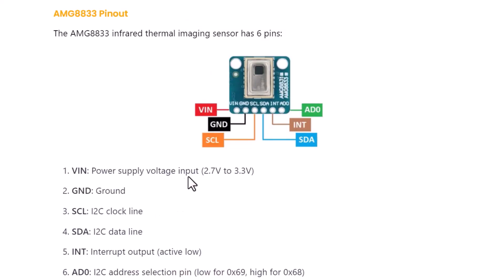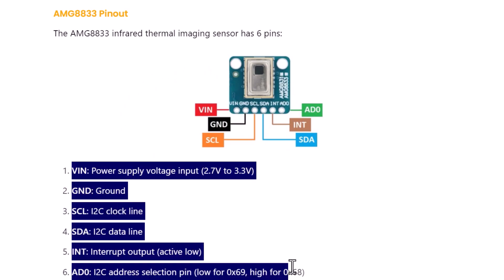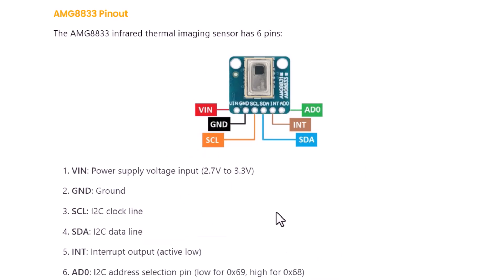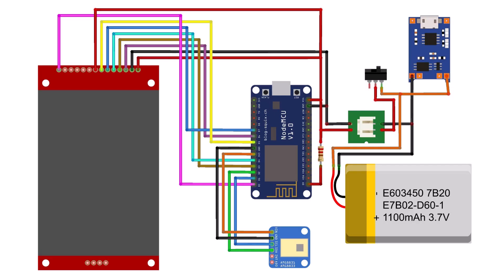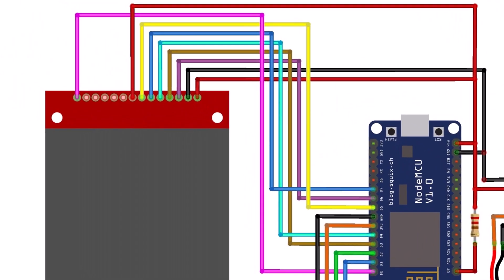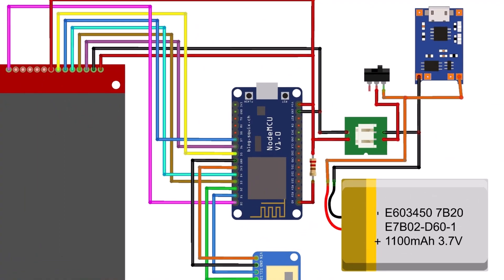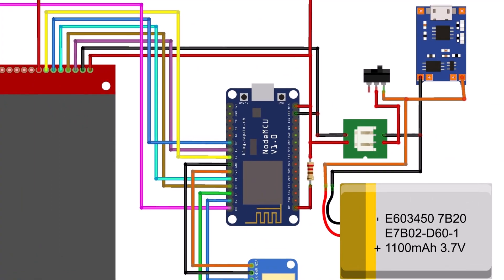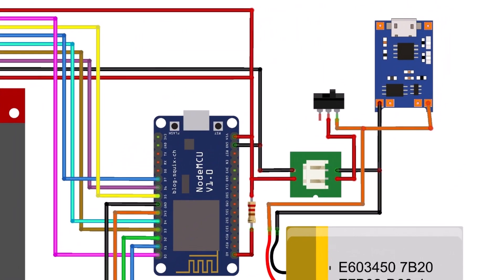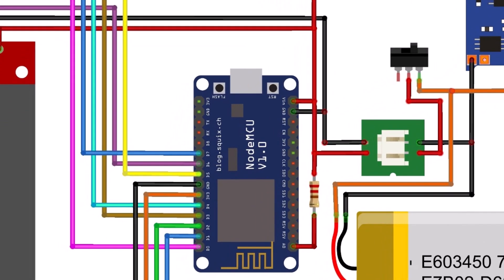The sensor has 6 pins and only 4 are used for interfacing with the microcontroller. The interrupt pin is only used in some cases, and the ADO pin is used to set the I2C address. I used I2C pins to connect the AMG8833 sensor and SPI pins to connect the LCD display. The TP4056 is directly connected to the battery and is used for charging. A 3.7V LiPo battery can be used to power the entire device. A slide switch is used to turn the device on or off, and a 130K resistor is used to measure the battery's analog voltage via the A0 pin.